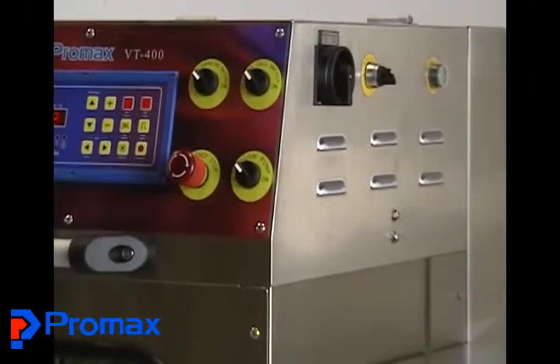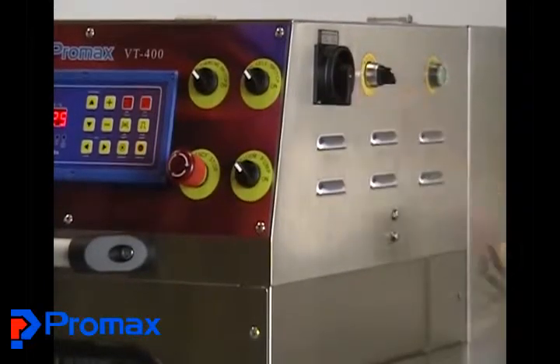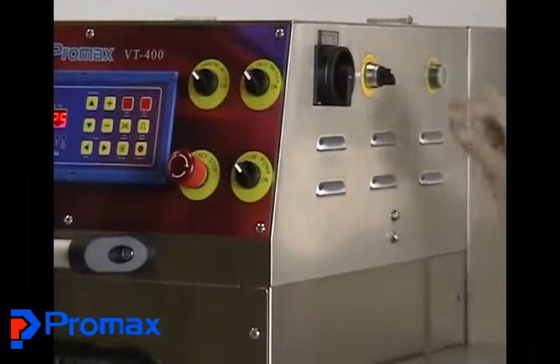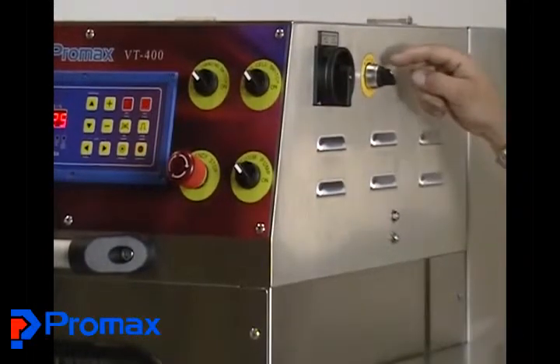Moving over to the side of the machine, we have the main power switch. You would want that switch turned to the off position, and it has a slot to put a lockout/tagout tag in it, so you can lock it out when you're doing maintenance or cleaning — just to make sure no one turns on the power inadvertently.